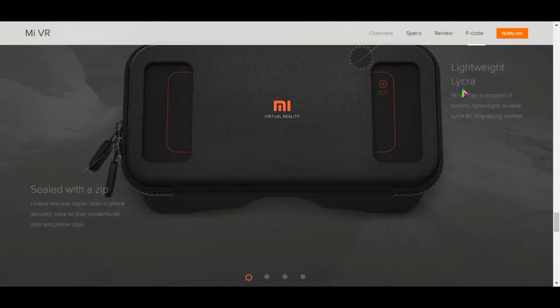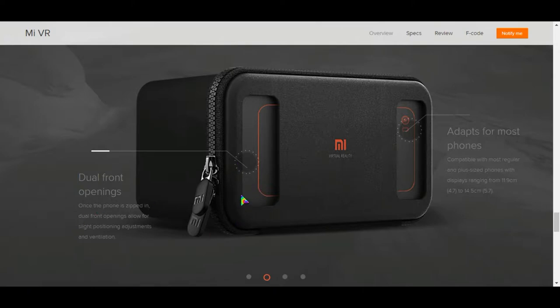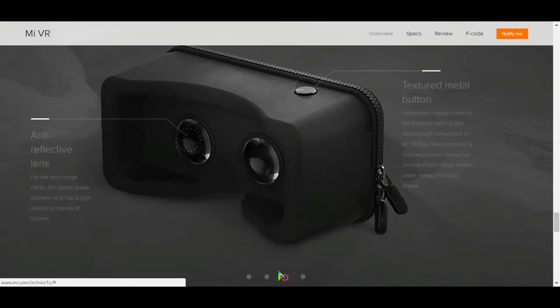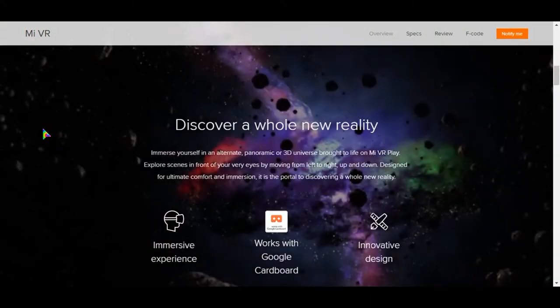Talking about design and build quality, the Mi VR looks absolutely great, and with a head strap it would be awesome. The dual front openings let you adjust your mobile position with your finger, and it has an anti-reflective lens and a textured metal button for bringing up the menu while playing a video inside the VR.